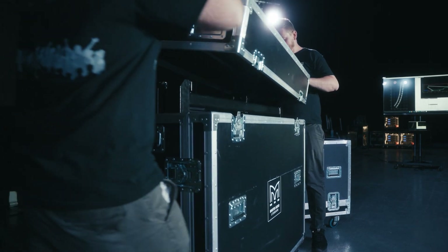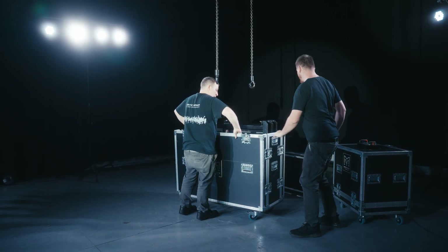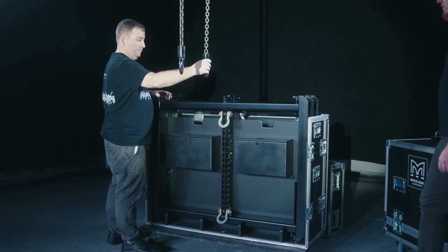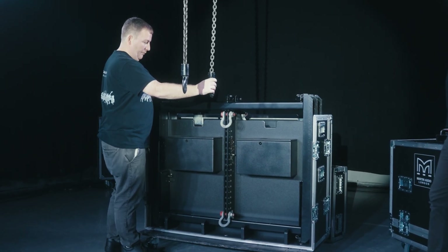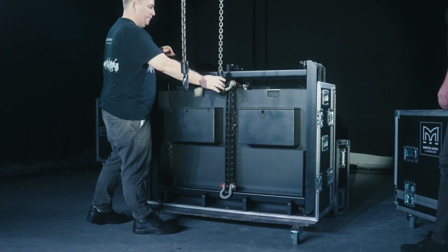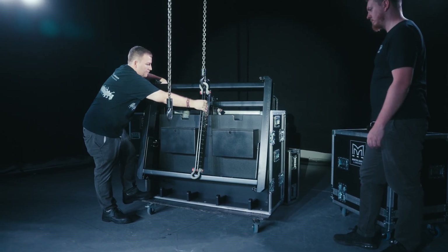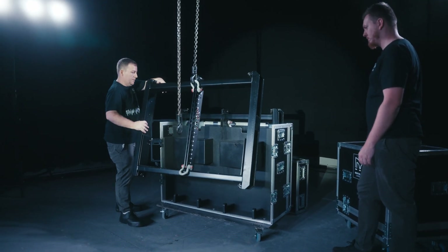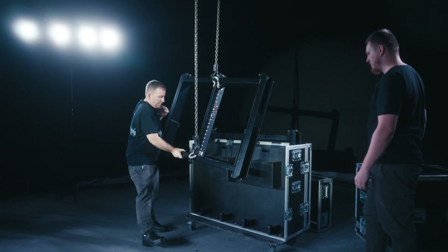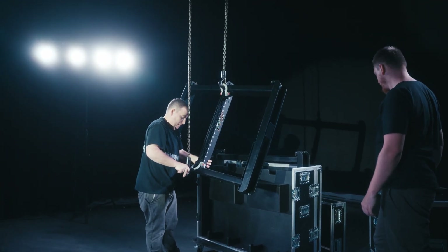To begin rigging a WPL array, remove the WPL Grid T from its flight case. Position the flight case under the rigging point, connecting the rear hook with a shackle to hole 19. Raise the fine grid out of the case to a working height, allowing you to connect the front motor hook to a shackle on hole 1 to achieve a two-point lift.